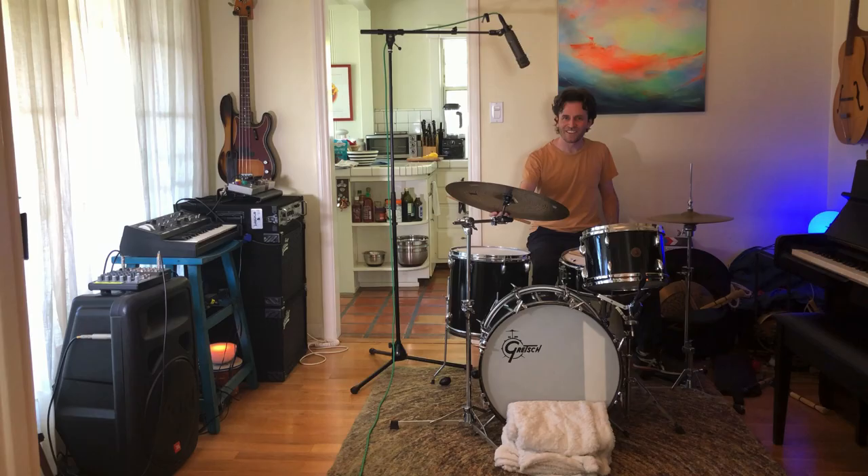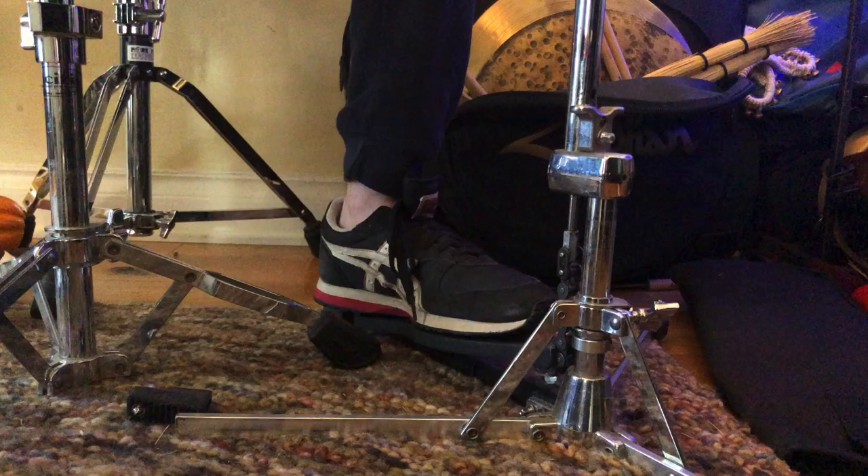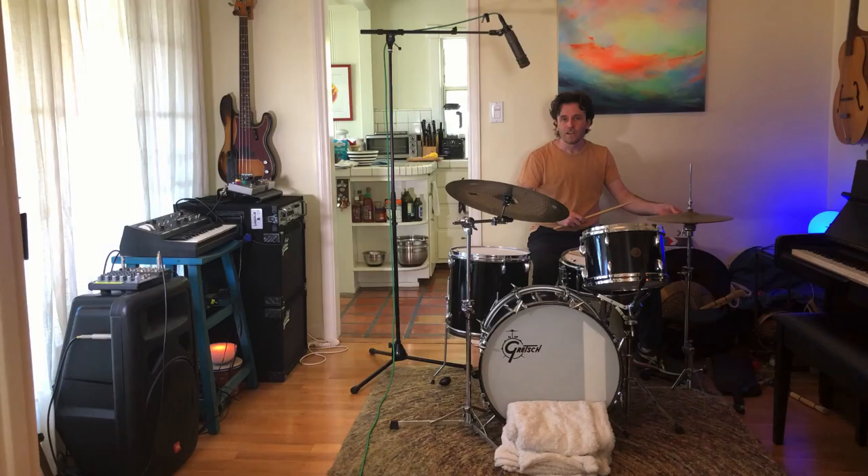Then we have two little cymbals here — one's right side up and the other's upside down. I can control opening and closing them with my foot, so I can play them just with my foot or with a stick, and depending on how I open them, it changes the sound.